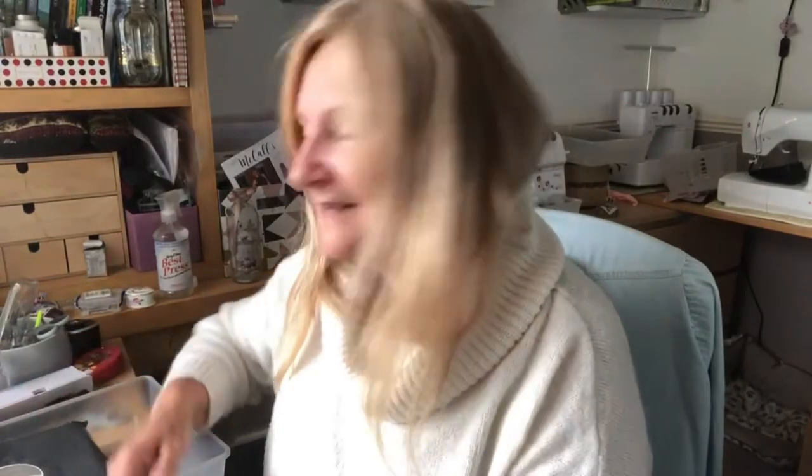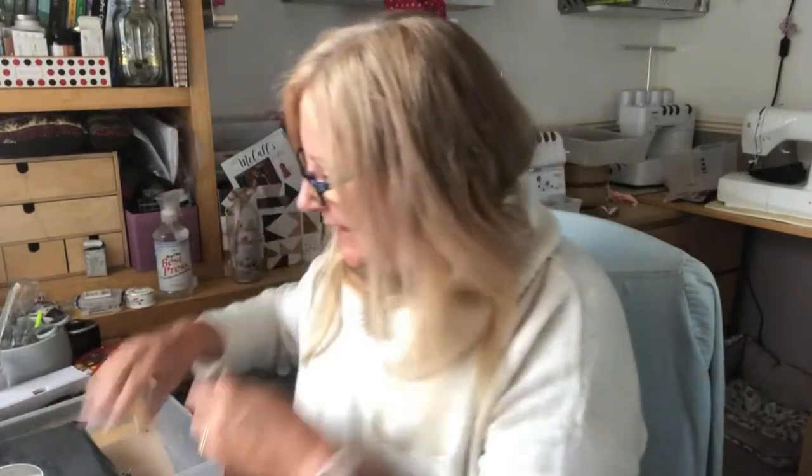Good morning YouTube and welcome to my channel Jaws Craft Room. This is sewing and stitching vlog episode 8. It's a very wet and dull Saturday morning but I've had some mail and I thought I'd share it with you. The first package is something I ordered from the Cool Crafting Company.